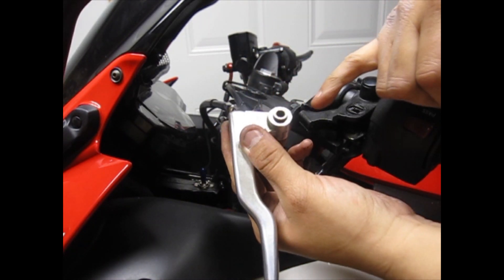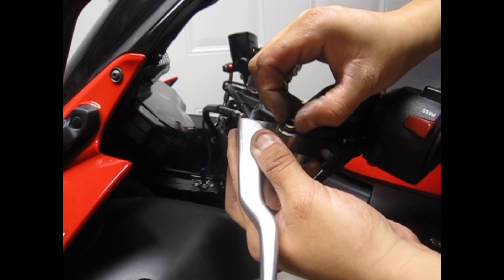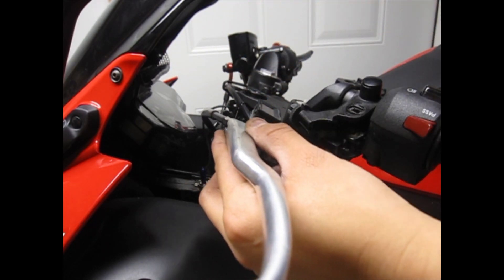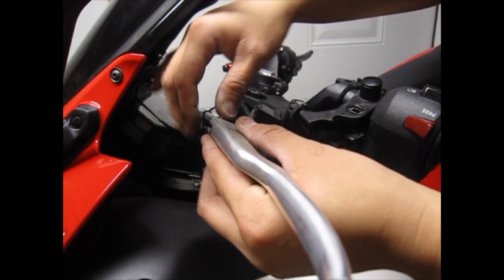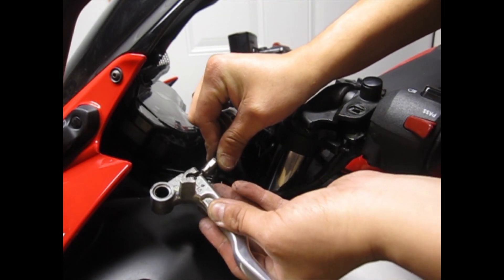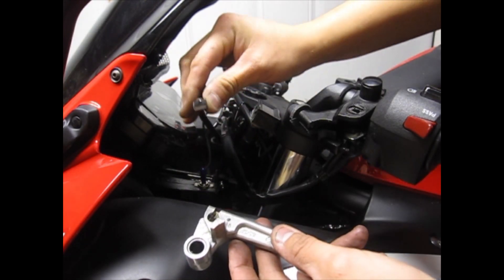You're going to notice there's a sleeve inside the clutch lever. You're going to have to pull this part out because you're going to need it for the new clutch lever. So pull this out, then flip over the lever, then take the cable out. And that's how it comes out.